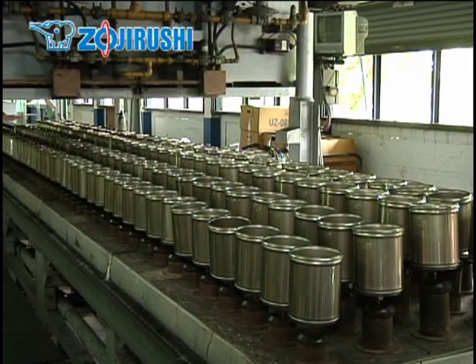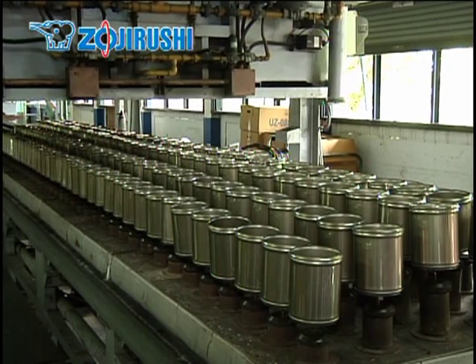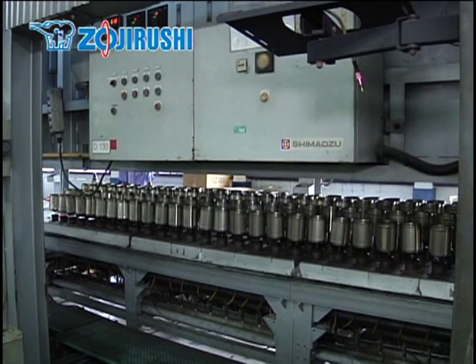This large equipment is the secret to our vacuum insulation technology. It removes the air from between the inner and outer walls through the tube on the bottom to create a vacuum.